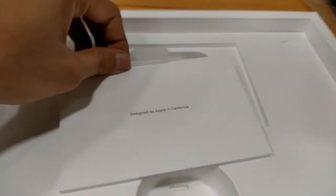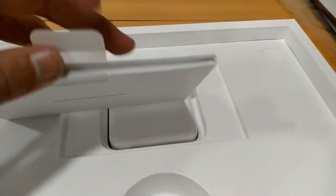It is a manual book. I think it has some stuffs.